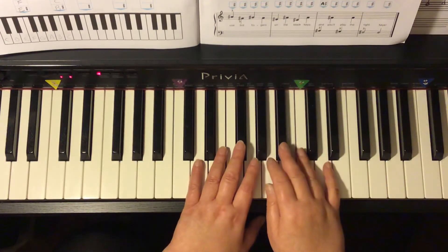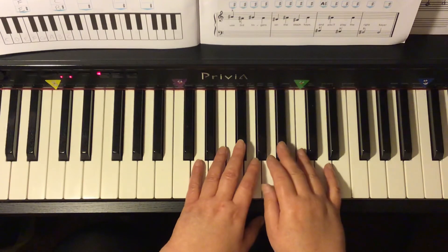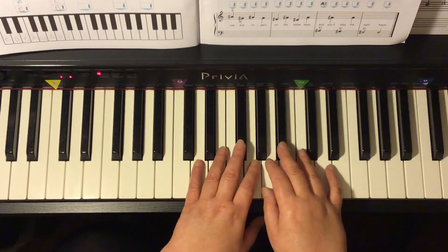So if we were to play that without saying the letter names — I count: one, two, three, four, one, two, ready, go.